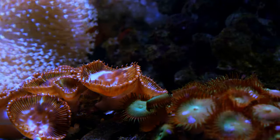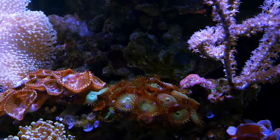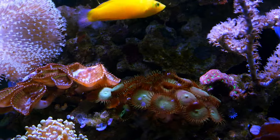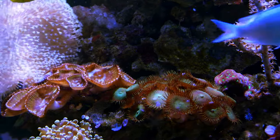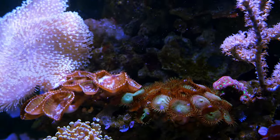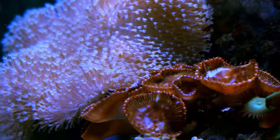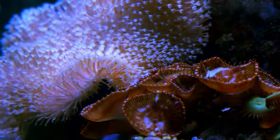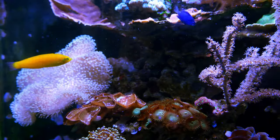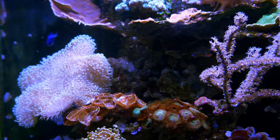Palithoas are notorious for overgrowing a reef. The way I handle it here is I've created their own little island that they're on. There's a little brain over here which hopefully will be enough to hold the palies back — I kind of doubt it, but if I have to move the brain I will. Behind the palies is a very shadowed area, so it's unlikely they'll be able to grow into that really deep shade. On the other side there's a big toadstool leather which will stop anything from growing that direction because it's shadowed. So even though it's on the main rock structure, I've managed to create an island just through shadowing and placement of other corals.